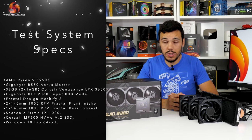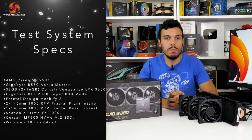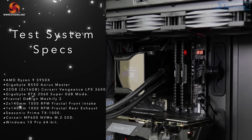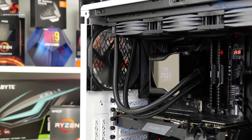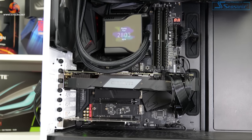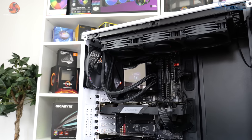Our test system is built around the Ryzen 9 5950X processor, running at Precision Boost Overdrive settings as well as 4.45GHz with 1.312 volts BIOS-fed on our Gigabyte B550 Aorus Master motherboard, which delivers about 210 watts of package power under overclocked loading and has an excellent VRM solution.